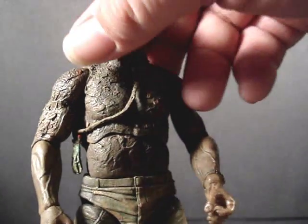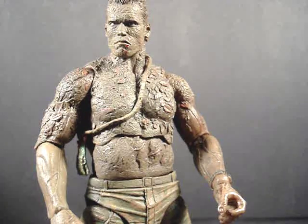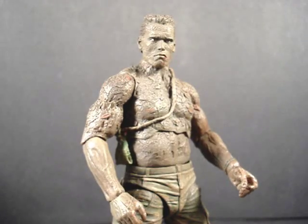Quick look at his detail — if you want detail, I highly suggest getting figures that NECA makes.